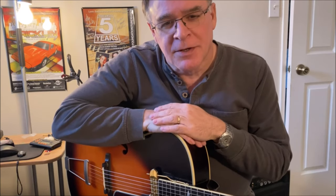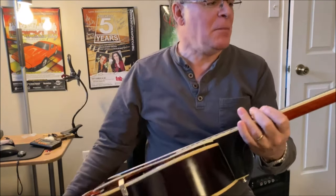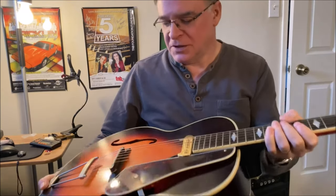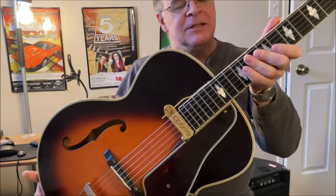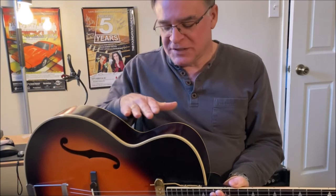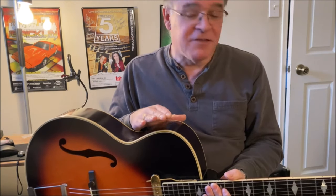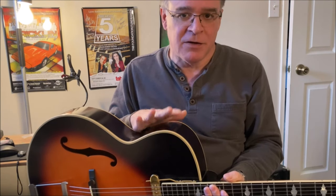Hey YouTube watchers, thanks for tuning in. I recently acquired this Epiphone Masterbuilt Acoustic Arch Top, so I thought we'd do something a little bit different today and we'll do a sound comparison between this guitar and my vintage Gibson L7 Arch Top.